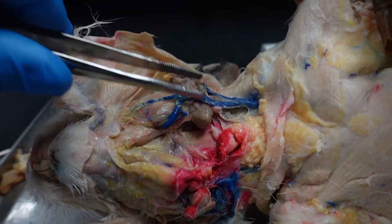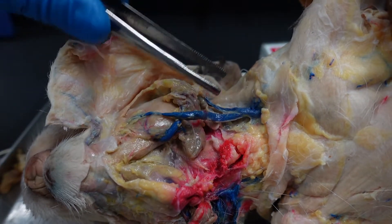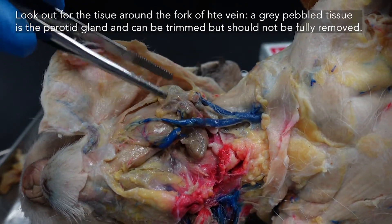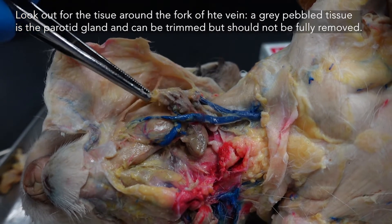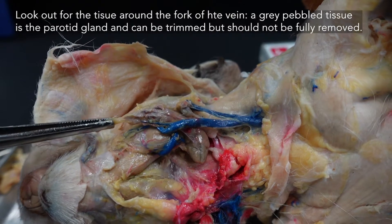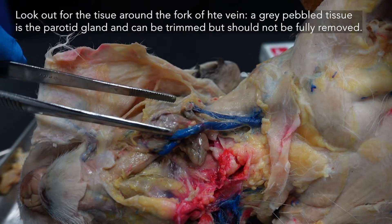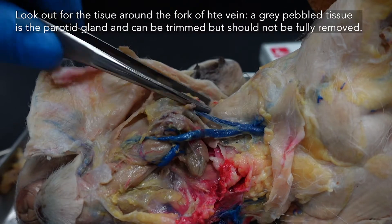Keep an eye out for these veins — we want to keep them intact. Any material that is connected to the veins, generally just keep that so we don't lose it. If it's clearly fat, if it's clearly this yellow blobby fat, you can pull that away. But some of this material here, this sort of cottage cheese gray structure — that's parotid gland. We want to keep that in place.